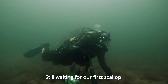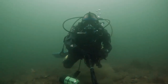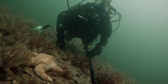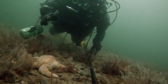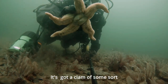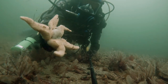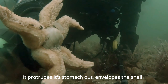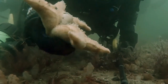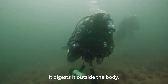Still waiting for a first scallop. I think that's a big common starfish — it's got a clam of some sort. It protrudes its stomach out, it envelops the shell, and digests it outside the body.